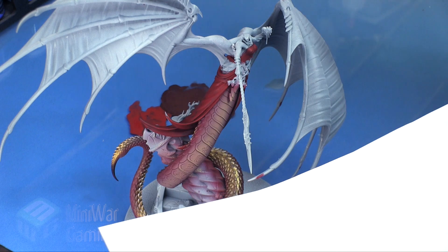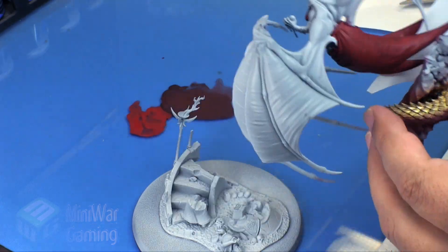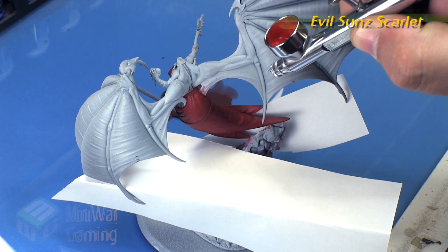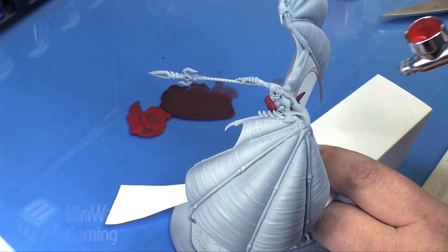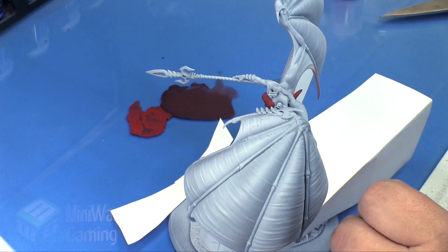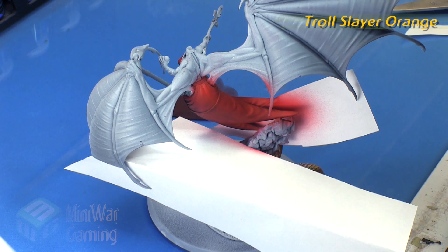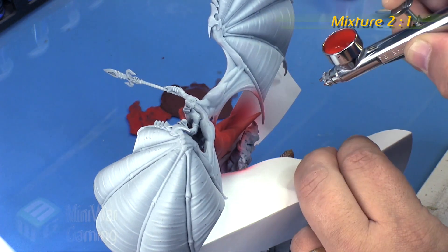Once that is dry, I'm grabbing some paper to block off areas so I don't get onto other parts of the model. With Evil Sunz Scarlet — the Citadel Air variety — and using a Badger Renegade Chrome at around 10 PSI, I begin laying this onto the high points of the dress. It's pretty much just the one half of the dress getting this brighter color. I'm also applying it onto the chest and creating a brighter gradient at the ends of the dress and where her bottom would be.